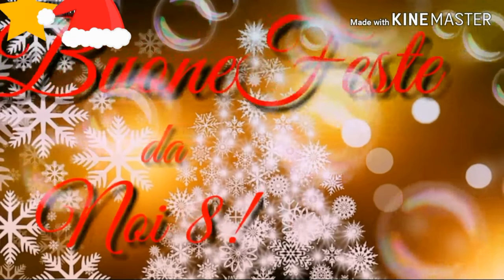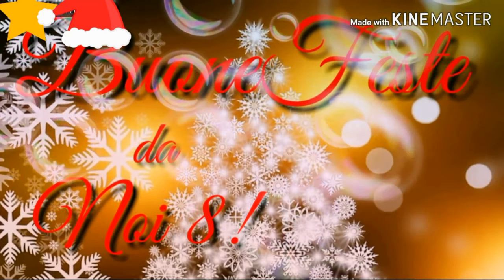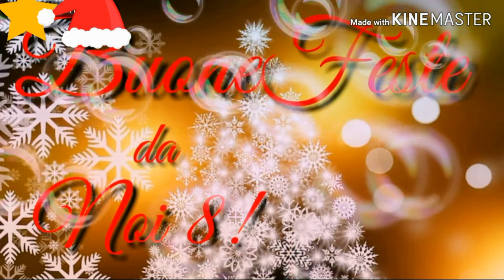This is a production of the U.S. Department of State. Hello everyone and welcome to this new video. Today we are going to do a video unboxing. Let's see what has arrived.